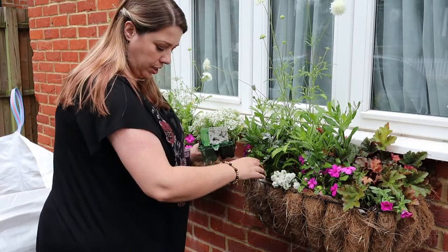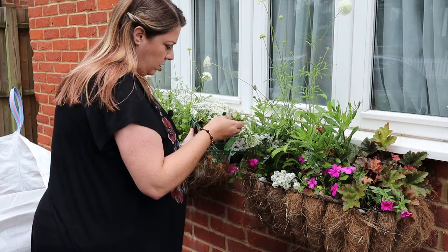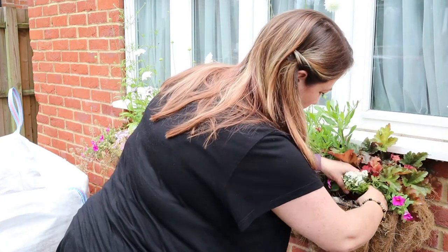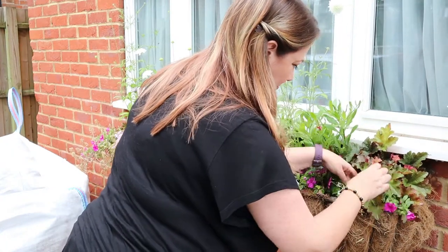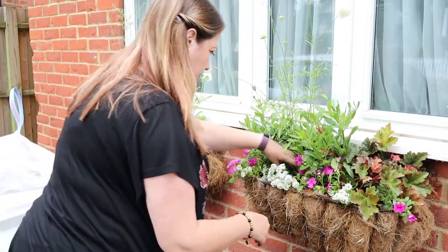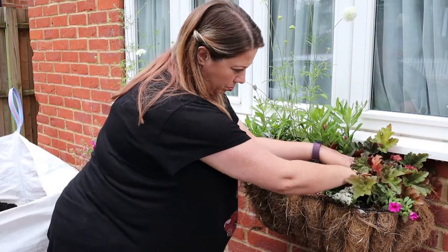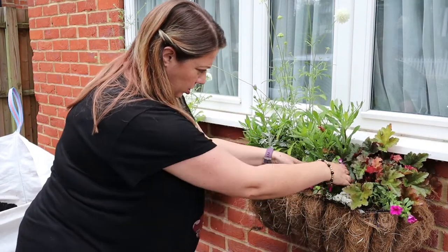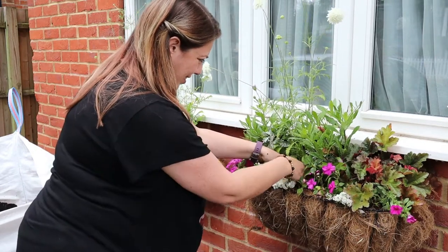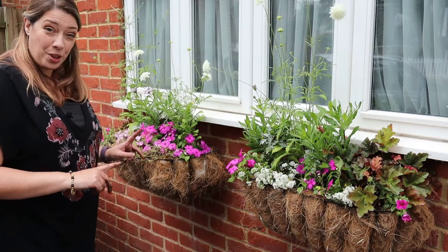I've been watering these baskets really well but it's remarkably dry in here. I'm just adding back some multipurpose peat-free compost to bring the soil level back up, and then I'll repeat that with the other basket.